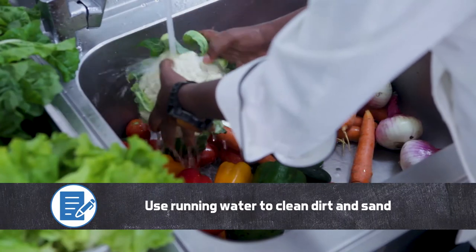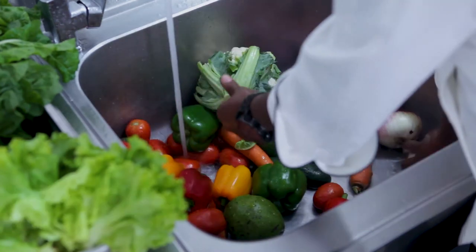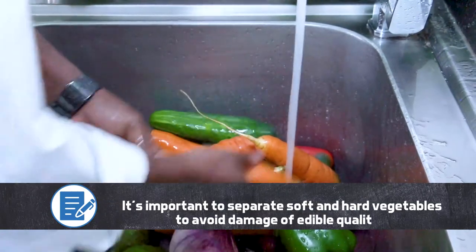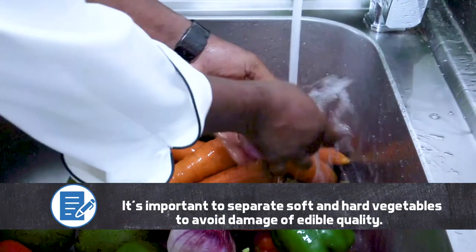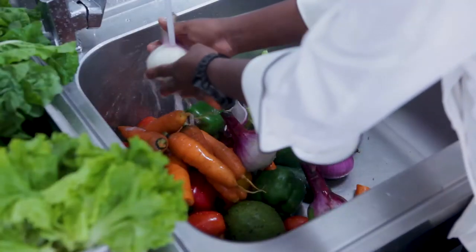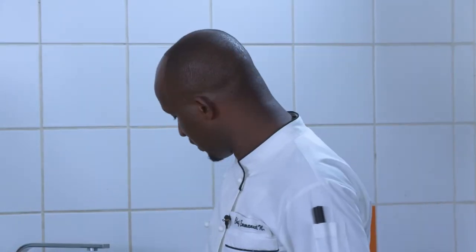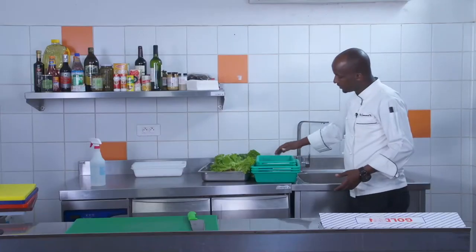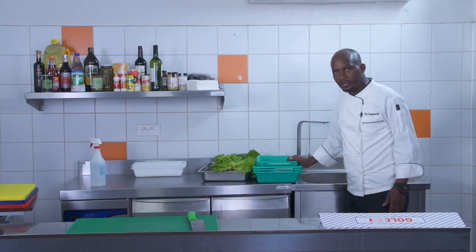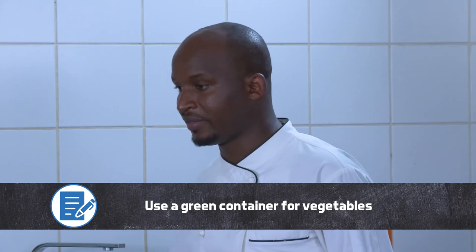I have to wash my vegetables using running water. The purpose of using running water is to avoid combining the vegetables with sand. Some vegetables have sand on them, so it has to run off. You wash vegetables one by one to make sure they are clean. After washing, I put them in a container — you can see I'm using a green container, which is for green vegetables or other types of vegetables.